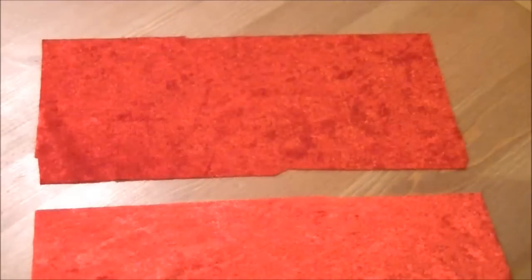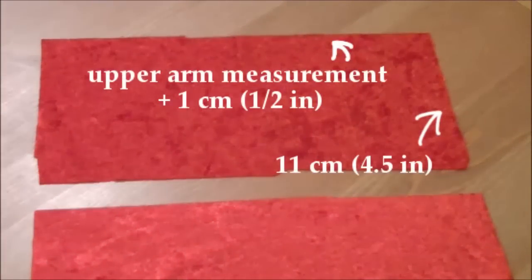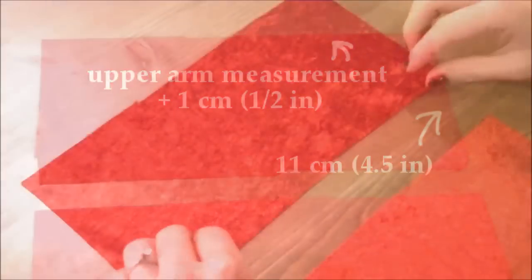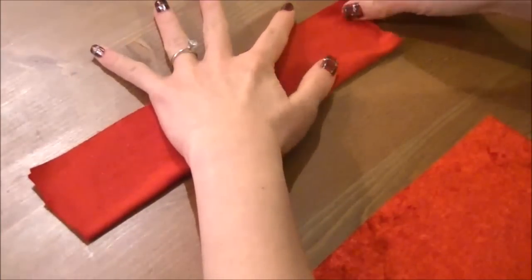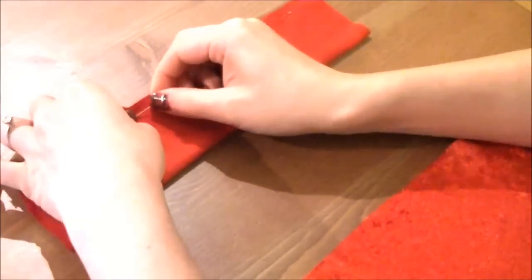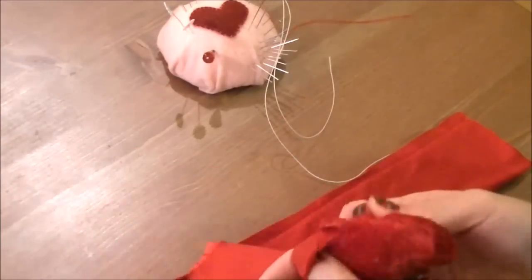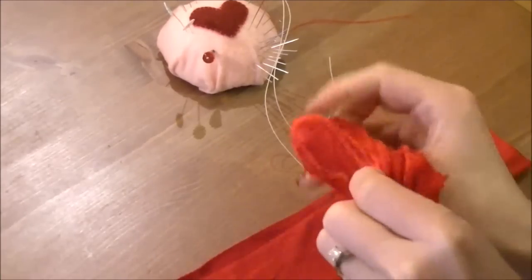To start, measure the circumference of the middle of your upper arm and cut two rectangles. The rectangles are 11 centimeters or 4.5 inches in width, and your upper arm measurement plus 1 centimeter or half an inch in length. Fold the rectangle right sides together and sew the long side with a 5 millimeter or a quarter of an inch seam allowance, then turn it inside out. Repeat for the other one.